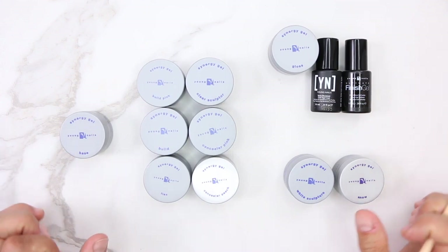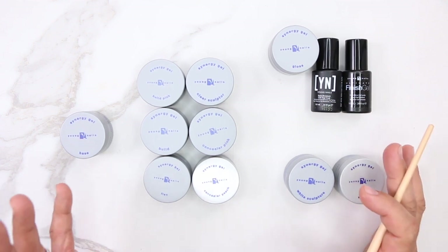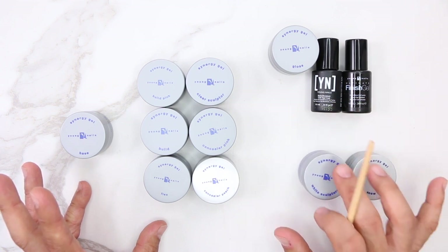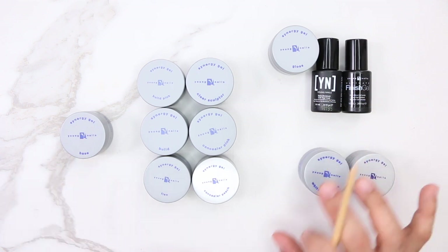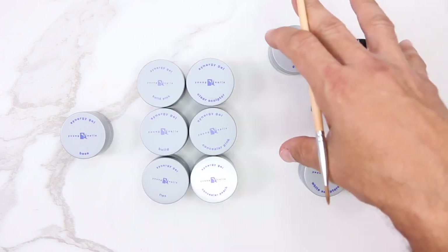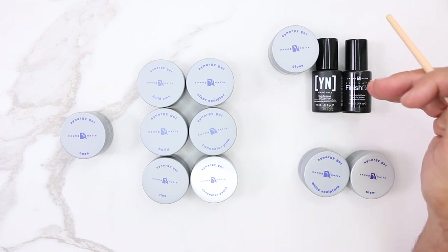Here are all the components. You're probably thinking, wow, that's a lot — but honestly it's really easy. It's one, two, and three. The white gels are used for French. Looking at the system as a whole, you're looking at a base gel, a builder gel, and gels to protect with shine and stain resistance.